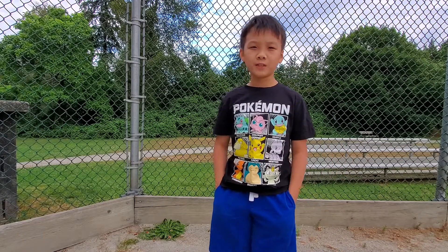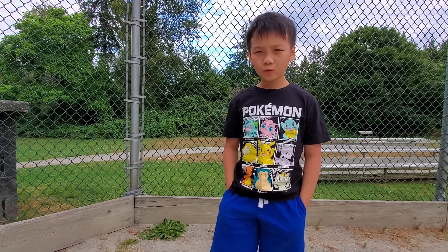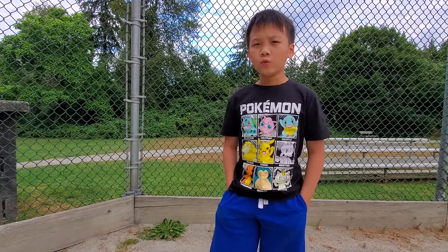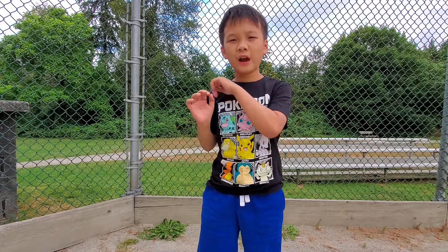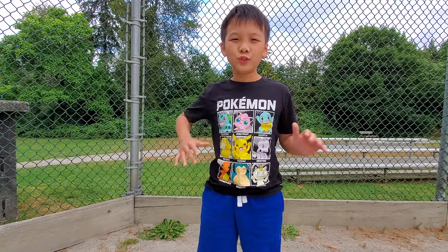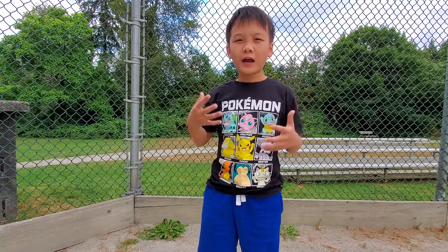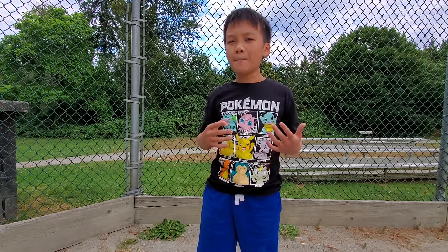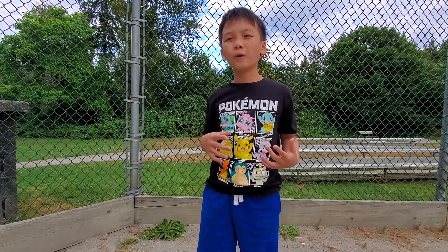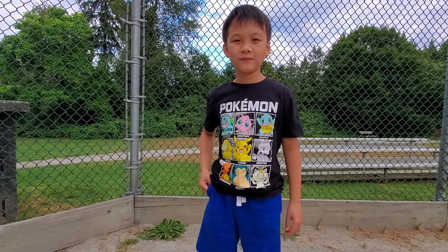Hey guys, BFMediaTainment here, and today I'm going to be teaching you a very cool magic trick. All you need for it are your hands. I'm going to teach you how to crack your fingers — however, you're not actually cracking them. It wouldn't be a magic trick if you were, so let's get into the trick.